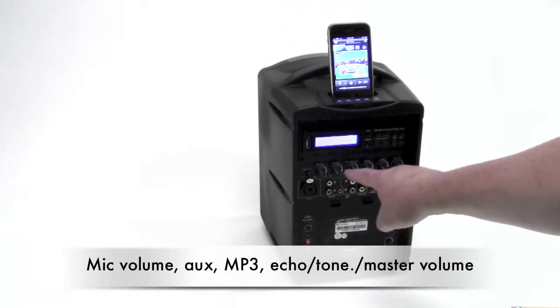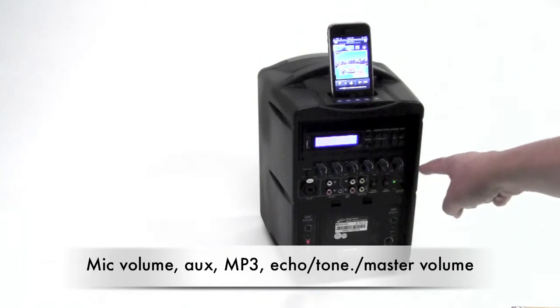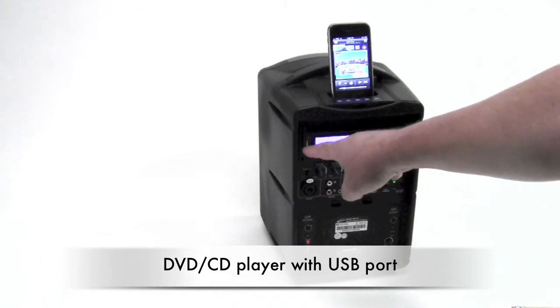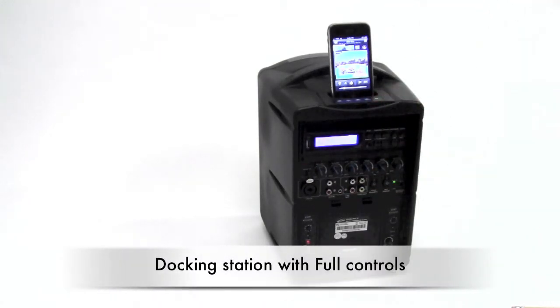Controls include mic volume, auxiliary, MP3, disc volume, echo, tone, and master volume. This is the DVD/CD player with a USB port at the top of the docking station, with full controls.